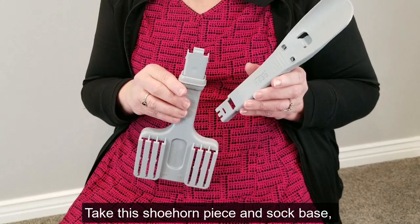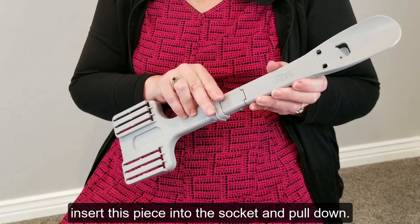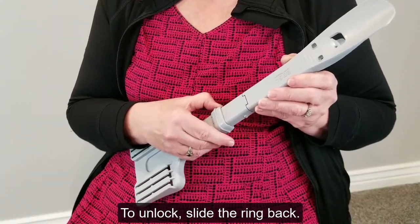Take the shoehorn piece and sock base, insert this piece into the socket and pull down. To lock, slide the ring forward, and to unlock, slide the ring back.